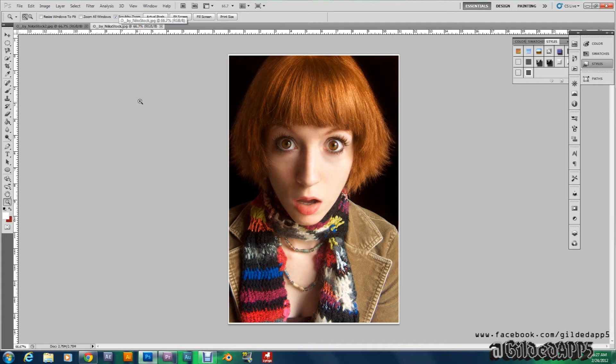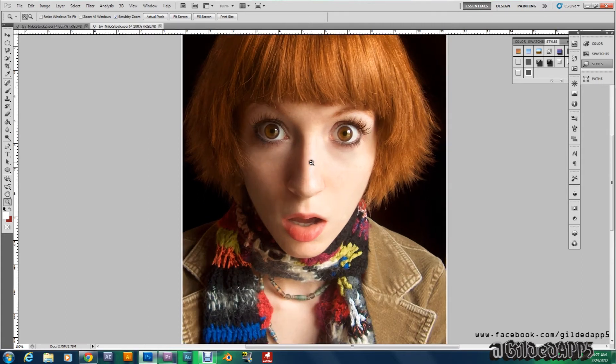First, let's start off by tapping Z, bringing up the zoom tool, and zoom in twice — twice is cool.